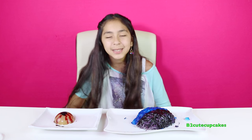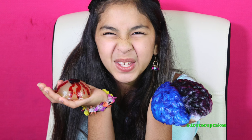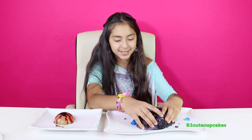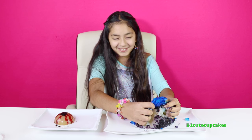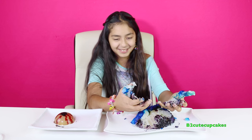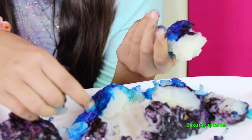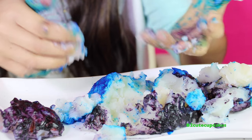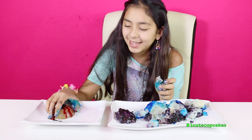The fun part is going to begin - we're going to smash the brain! Ew, I feel weird about doing this. Ew, ew, gross! It looks like painted cauliflower, that's so gross. Ew, look at my poor hands!